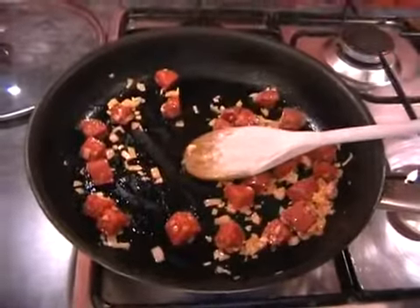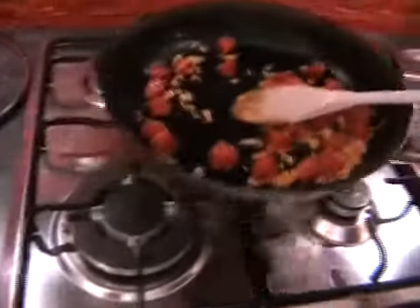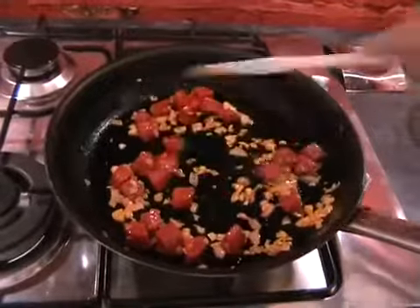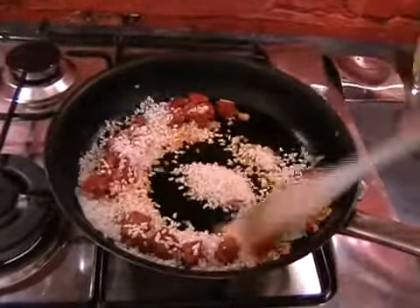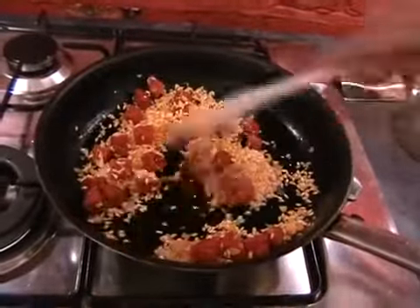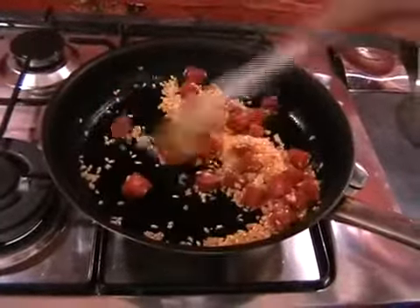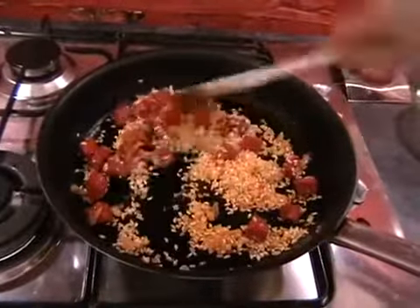We can just turn the heat down — I'm actually going to change this to the low burner now because you don't want a lot of heat on this. Then we can add in the rice. Just tip in your rice and give it a good stir. You'll see the rice has instantly changed colour because it's been coated in all the lovely flavours from the chorizo, garlic and shallots. Just give this a stir round to ensure everything's getting coated.